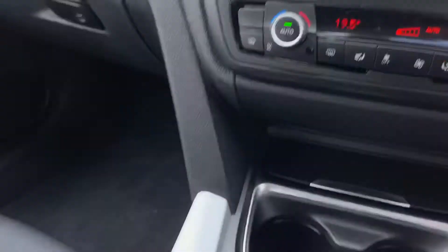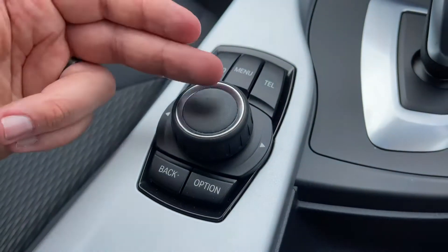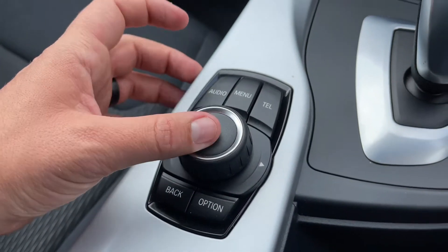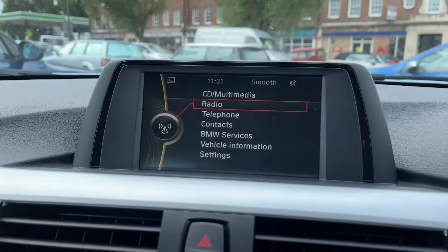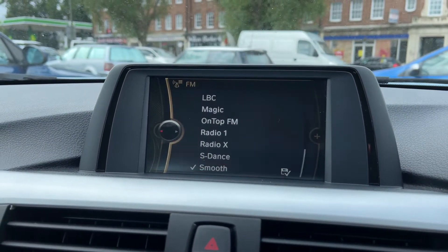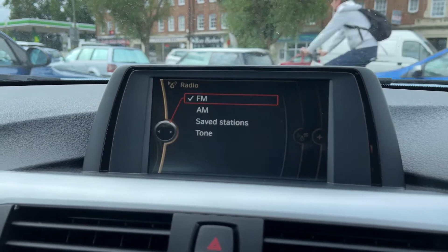The movements you see me making on the screen are all being done using the iDrive system, which is mainly this dial along with the collection of buttons that surround it. From the dial you can, for example, turn it to radio, push the dial down, and you'll see the different ways in which you can listen to the radio being highlighted on the screen.